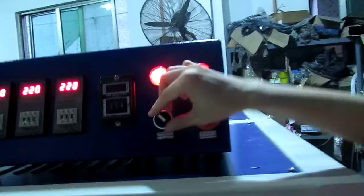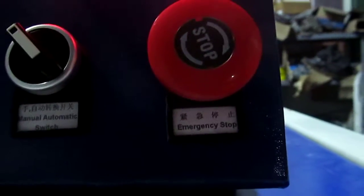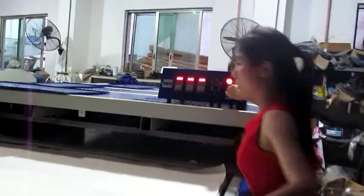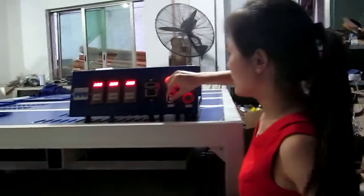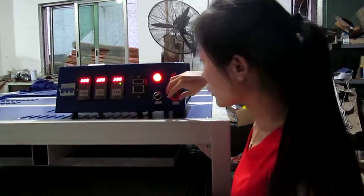This is the manual/automatic switch. If we turn this button to the right-hand, the machine becomes manual mode — then you have to press the remote button over there to press down the machine. If you turn this button the other way, the machine will not work. If you turn to the right-hand, the machine will press down automatically.